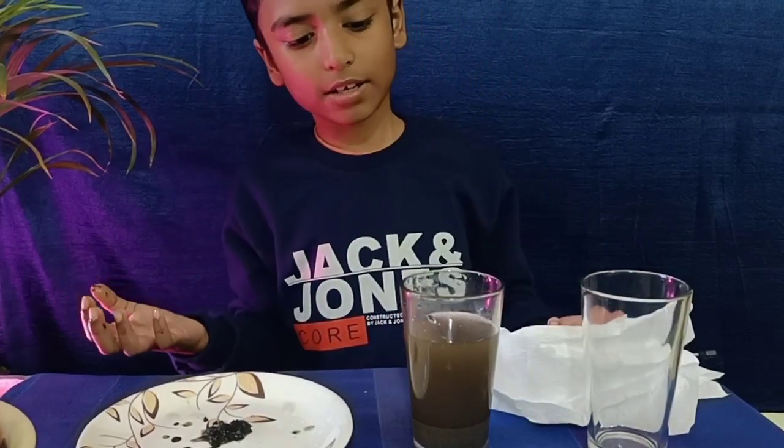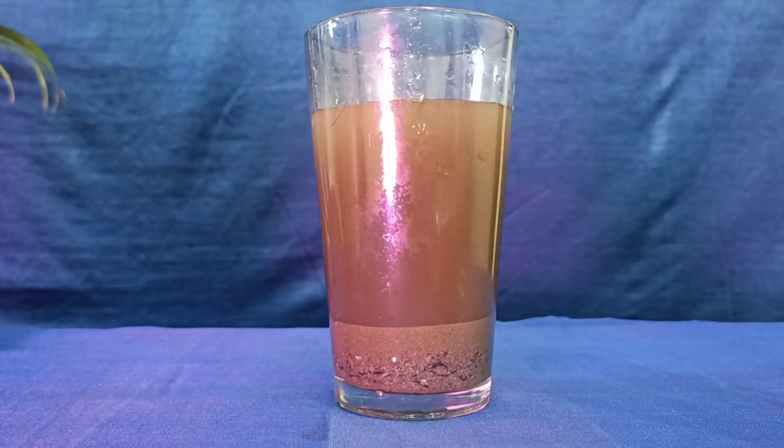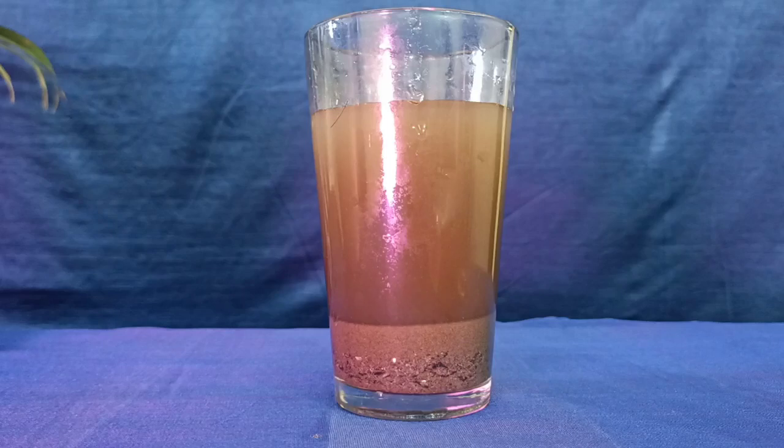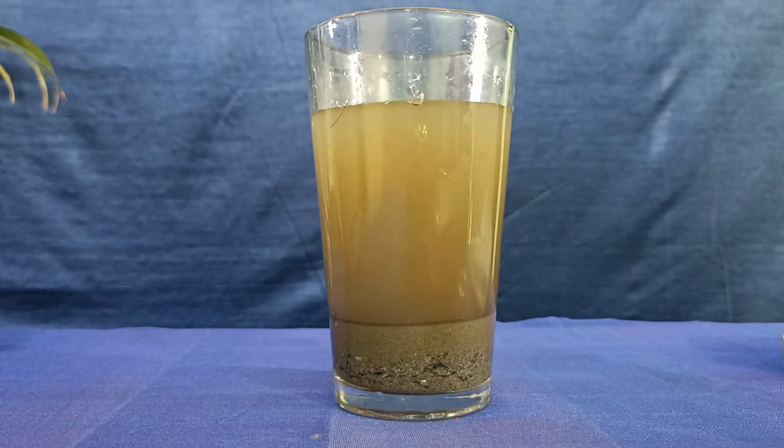Now we will separate sand and water. First we need to put the mud undisturbed for 10 minutes. Can you see how heavy particles are sinking at the bottom of the glass?